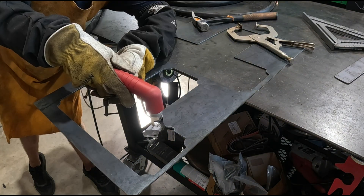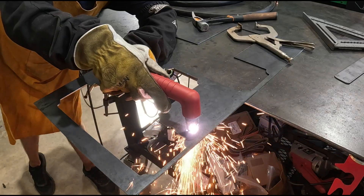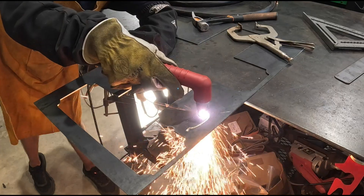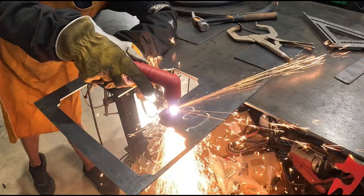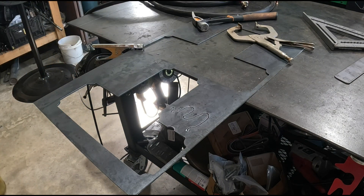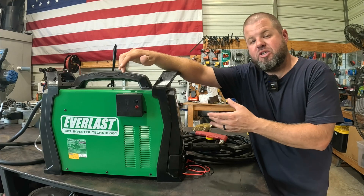Most everybody wants to see the thick cutting, and we've shown that. But let's zip through some thin stuff as well. As you can see, you can just zip through this material on a really low setting with a smaller tip — thin steel like this is no problem at all.